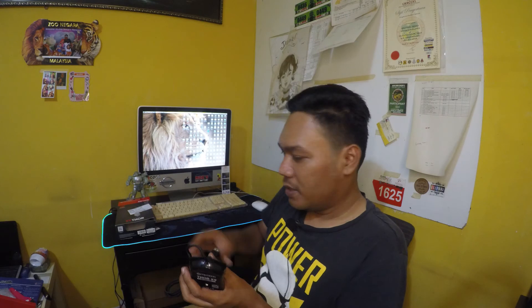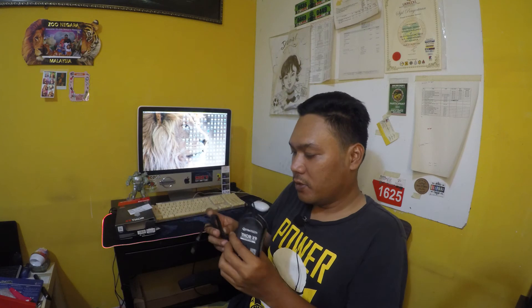Aku ingat aku nak cuba dulu dekat aku punya iMac. Apa yang best — X9 Mouse RGB ni eh, X9 Thor. Aku try cucuk dulu.